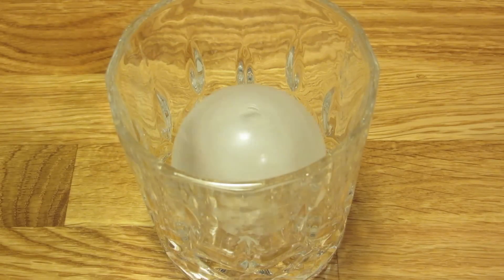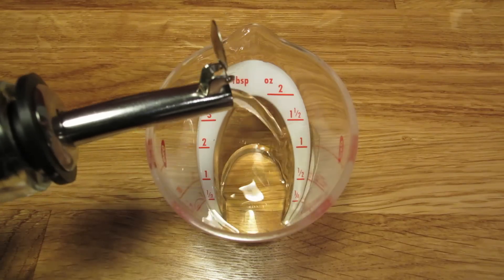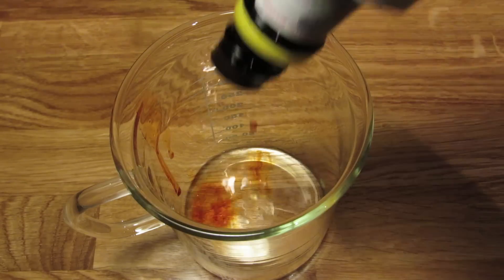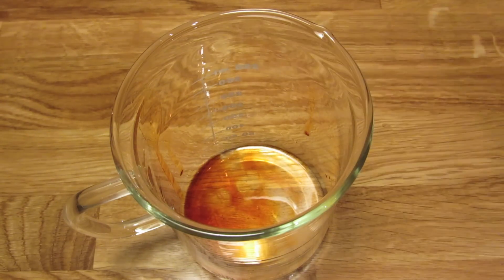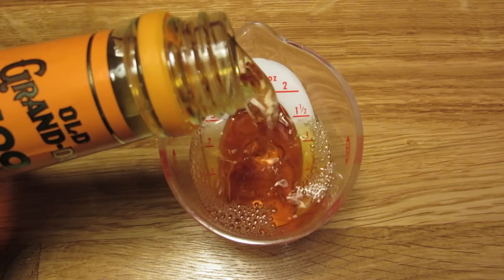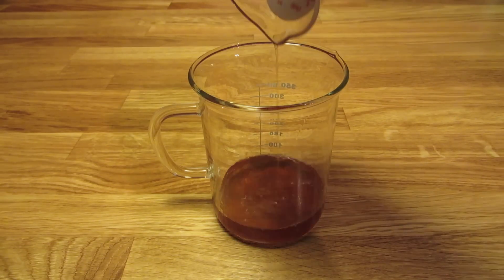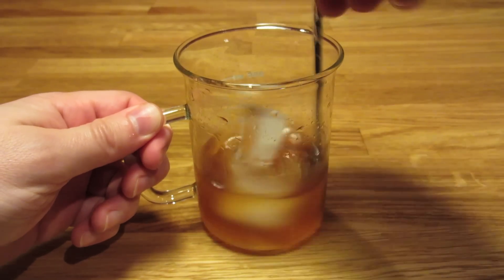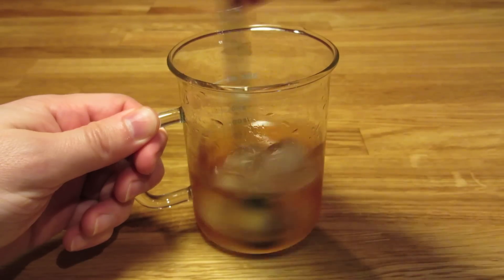We're going to start by chilling our glass — fill it with ice and set it aside. Next, measure a quarter ounce of simple syrup and add that to the mixing glass. Hit it with two or three dashes of aromatic bitters, depending on how spicy you like it. Measure two ounces of bourbon and add that to the mixing glass. Add ice and stir. This one doesn't take a whole lot of work — you just want to combine the ingredients and cool them down a little bit.